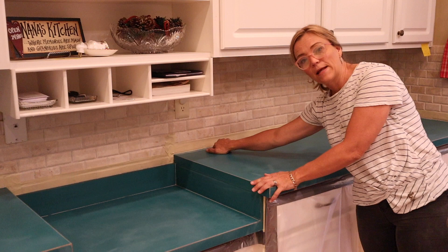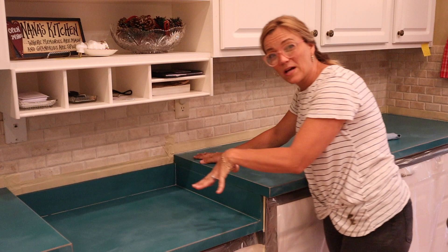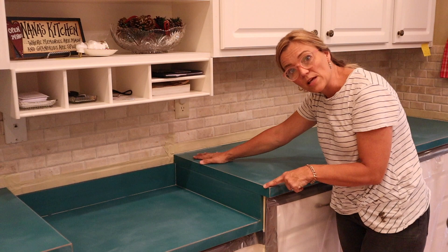Fix any imperfections. There was a crack right here in the laminate and I bondoed that and sanded it. Just make sure there's not anywhere in the back or anywhere where epoxy could seep through, because it will. If there's an opening, the epoxy will find its way through it. So make sure everything is sealed up.